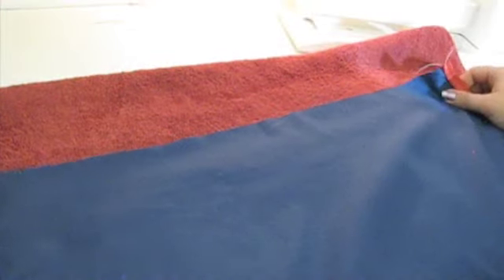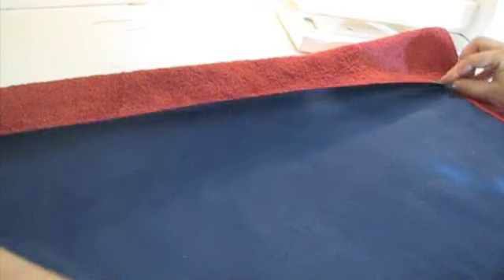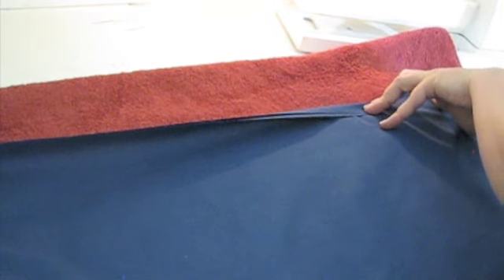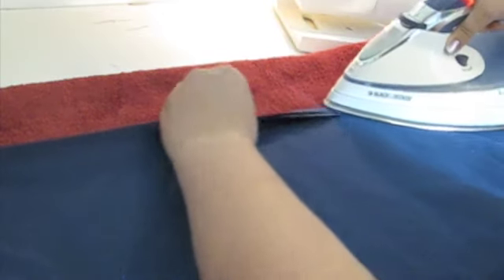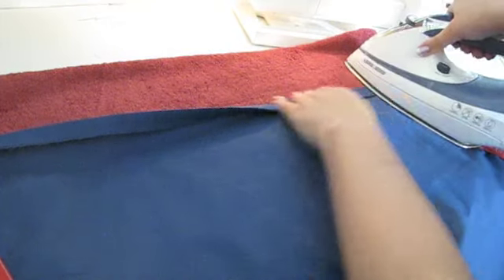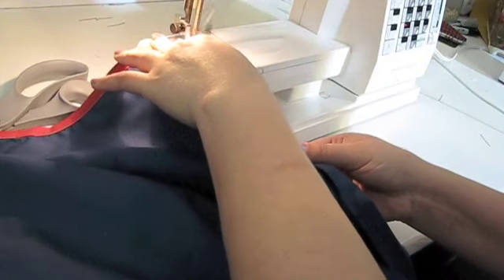Now we're going to finish the top edge. This part will actually be tucked under the mattress so no one will see it, but we still don't want it to fray. Fold the top edge down on the back about a half inch and press in place, then fold another half inch and press again. Sew down the center of the fold.